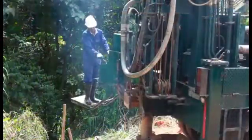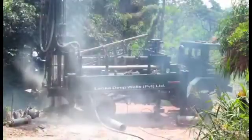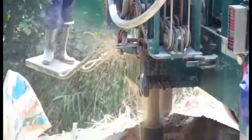Then drill into the rock by connecting 10 feet long rods up to the required depth. During drilling into the rock, the fracture zone will be found. Water will come into the well through this fracture. There may be several layers of soil found during the drilling.